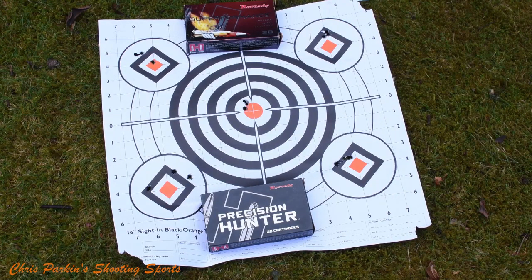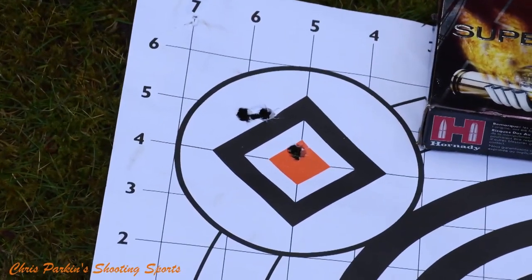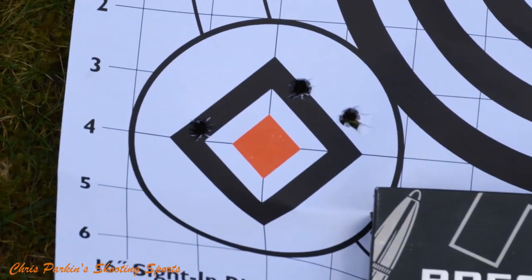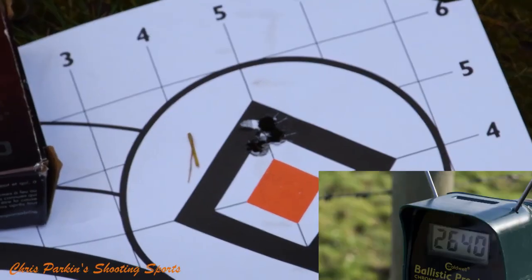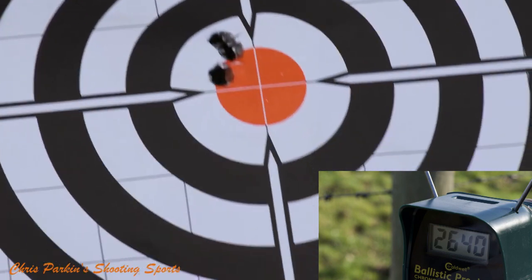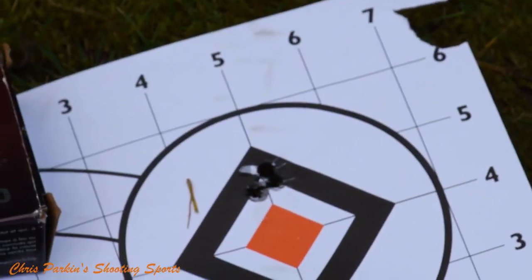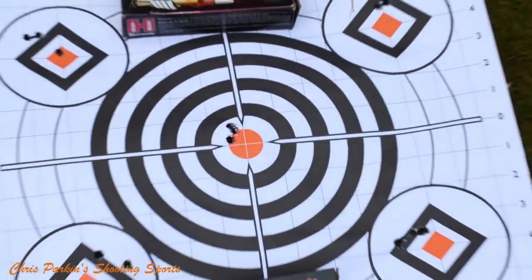We shot mostly Hornady ammunition through the rifle — it's my go-to for most gun tests. You can see a variation of group size here. At the top, that's 165 grain GMX; these are all shot at 100 metres. The one at the bottom is the 178 grain Precision Hunter. But the best performance was from the 168 grain TAP FPD, which, although it is a match bullet, it proves the capability of the rifle. These were shot in real-world conditions on a windy day, so some are slightly better than others, but everything certainly meets the threshold for one minute of angle. As a consistent hunting rifle, I was more than happy with this gun.